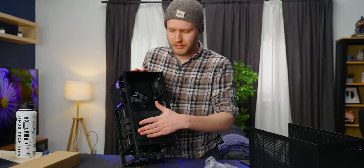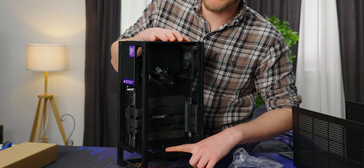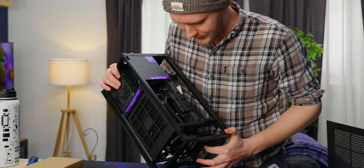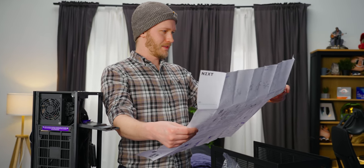Apparently for the GPU we get 8mm more height — so you can probably fit a three-slot card in here depending on just how tall it is — and 19mm more length, so 30-series cards should be good. That's not much space for the motherboard though. I'm going to cheat a bit and use the manual. You're saying boo, but I want this to be done.